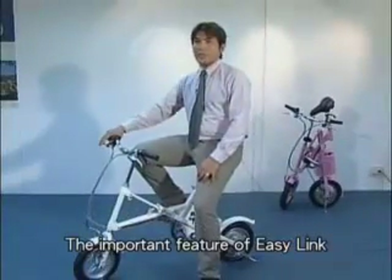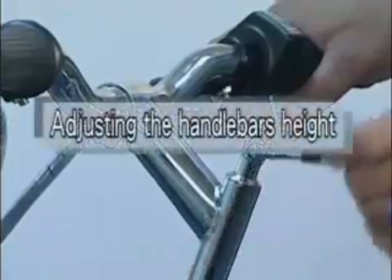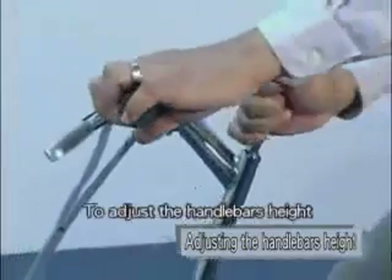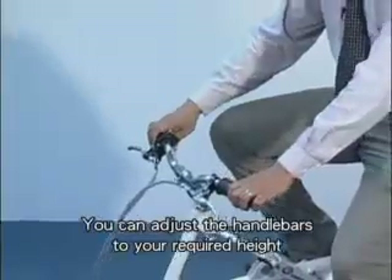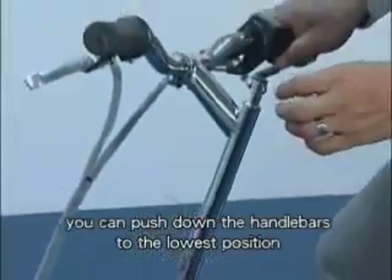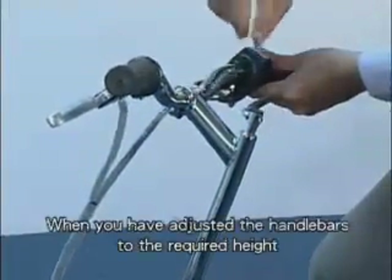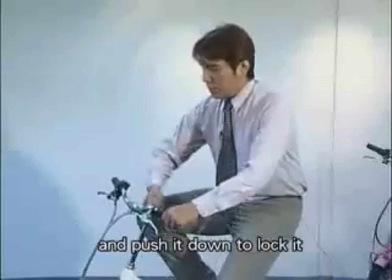An important feature of EZ-Link is that it can be adjusted to suit your height. To adjust the handlebar's height, lift up the lever and turn it anti-clockwise. You can adjust the handlebars to your required height. For children's use, you can push down the handlebars to the lowest position. When you have adjusted the handlebars to the required height, turn the lever clockwise and push it down to lock it.